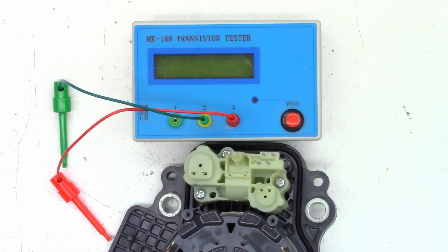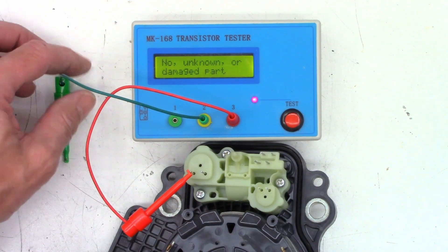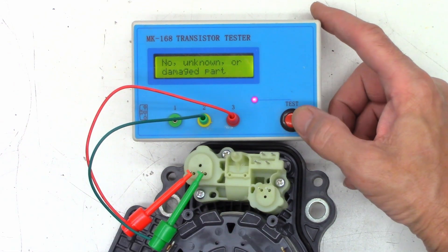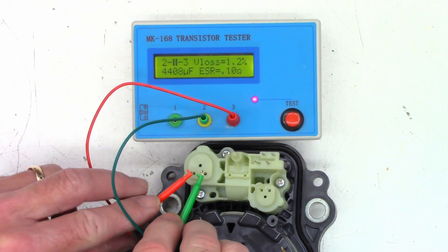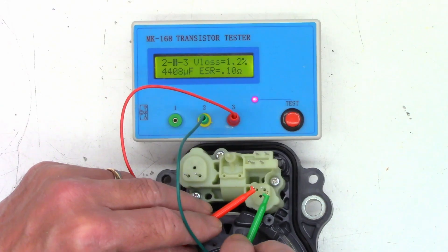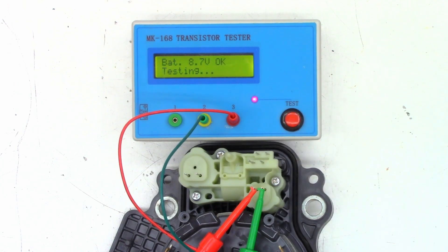MK168 is out on the bench. Should say unknown undamaged part. Going into terminals two and three because I broke my number one probe somehow. A 4,400 microfarad capacitor with an ESR of 0.1 — that's quite good — with a V loss of 1.2%. Then a 102 microfarad cap with an ESR of 1.18, V loss 0.3% — that's really good.